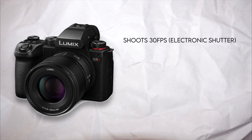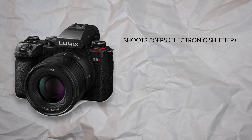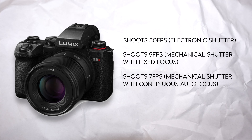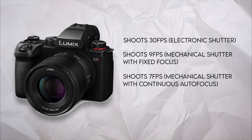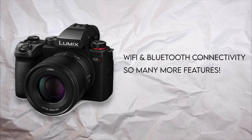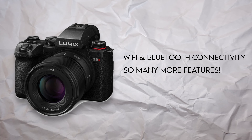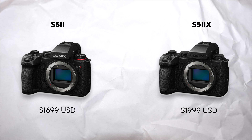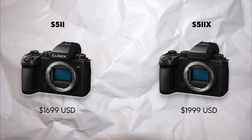Photography-wise, it can shoot up to 30 frames per second using the electronic shutter, 9 frames per second with fixed focus, and 7 frames per second with continuous autofocus. It also has mobile connectivity with Bluetooth and Wi-Fi, plus a whole lot more. It retails for about $1,699 for the S5 II or $1,999 for the S5 II X. But the other really important features that you're really here for, I'm going to cover those in just a second.